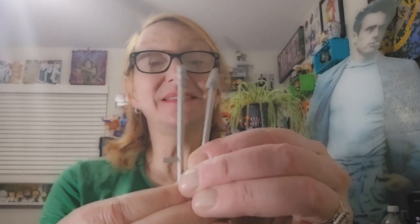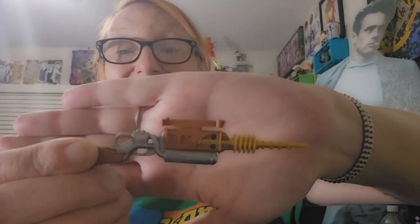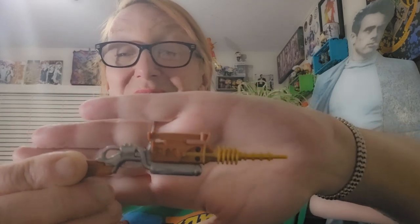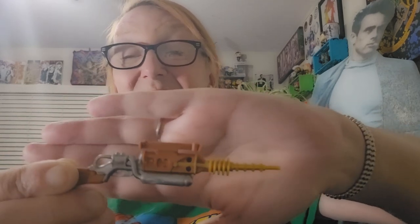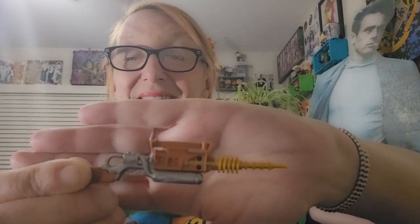Now we're going to get on to the accessories. He comes with a sentinel blaster, a spear, and a staff. And the gun that he's got powered up to depower mutants — namely Magneto — but instead it hits Storm.